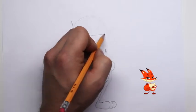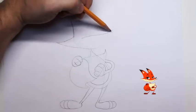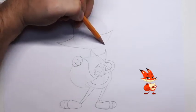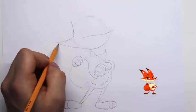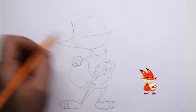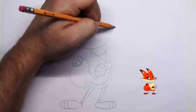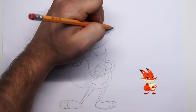Let's go ahead and draw in his snout. Here's the end of his snout — we want to bring in this line and taper it into the bottom part of his jaw. We want to draw it so it looks natural, a natural part of his face.